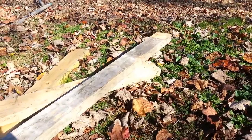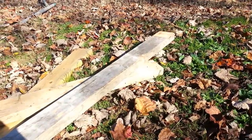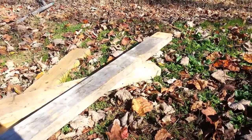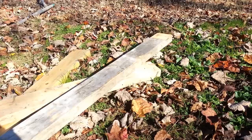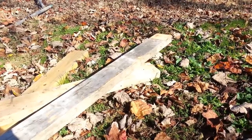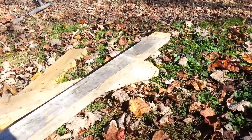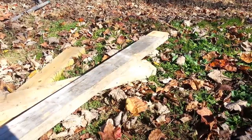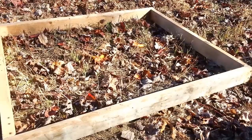Today we're going to be making a chicken coop out of reclaimed lumber — 2x4s and whatnot I've had lying around from structures I don't need anymore. All the thin stuff will be off of pallets. Let's see what we can do.